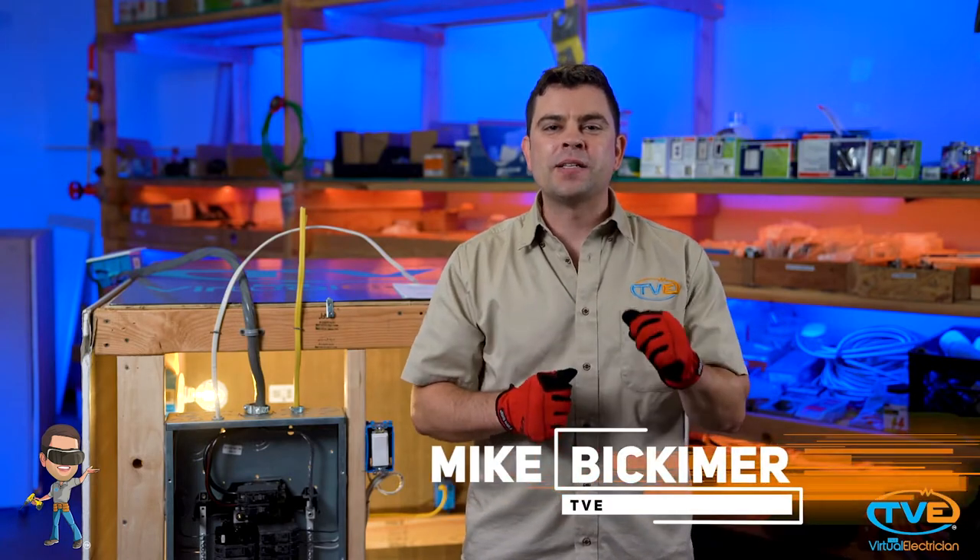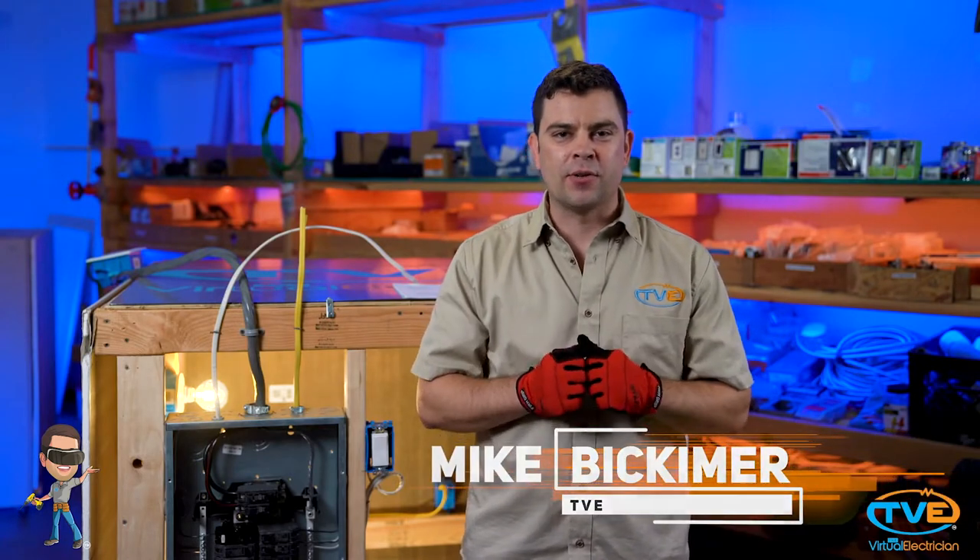Hey there! Welcome to the Virtual Electrician, TVE, your one-stop shop for do-it-yourself electrical help. After watching my video on installing a wire in a panel, you are now ready to install the breaker.